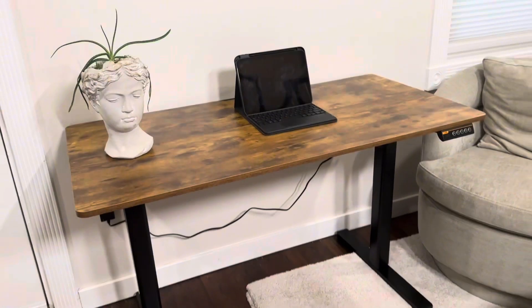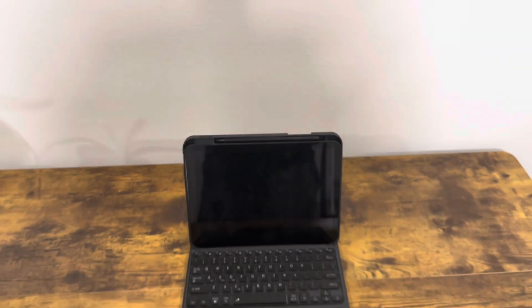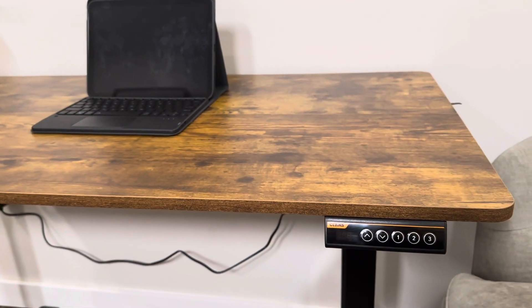That tension bar is what's going to raise and lower the desk. It has a nice wood top with a dark stained veneer throughout, and in the back of the top there is a little hook for cable management if you're going to hook up some monitors and want to run those cables neatly behind the monitor so you don't see them.